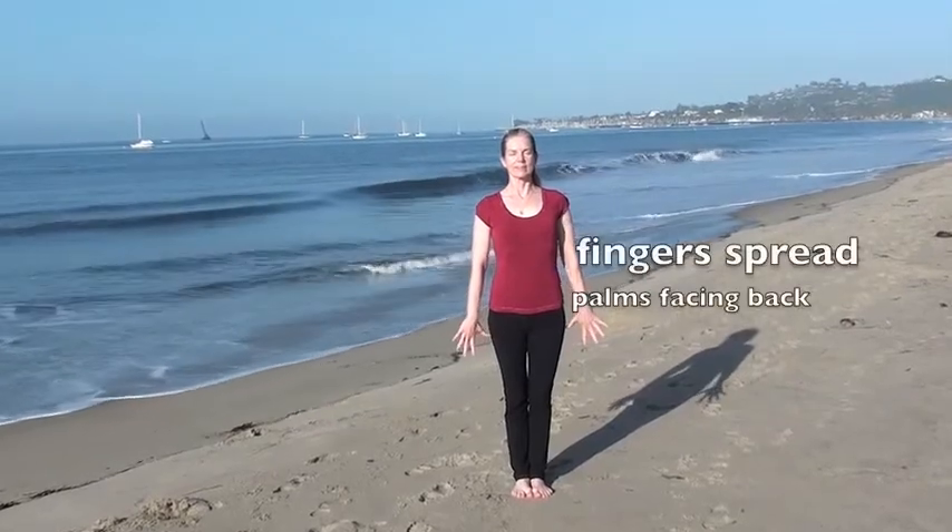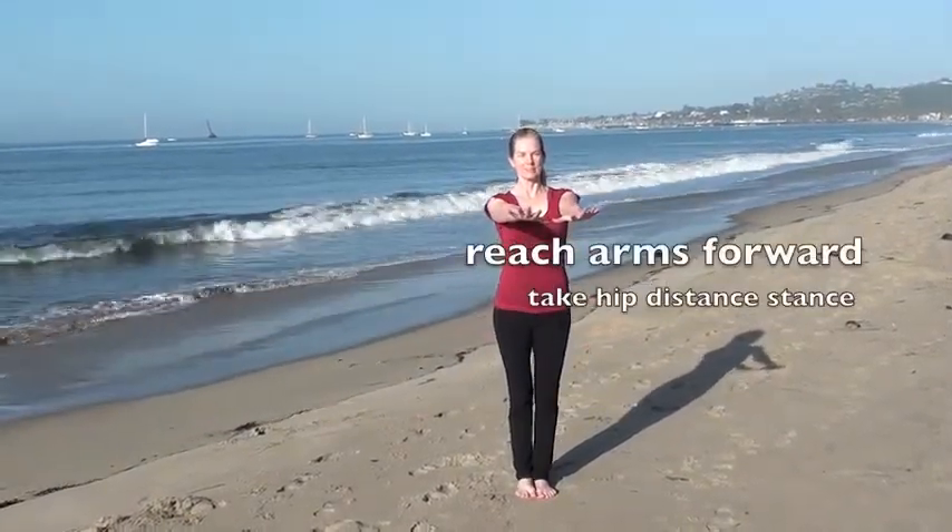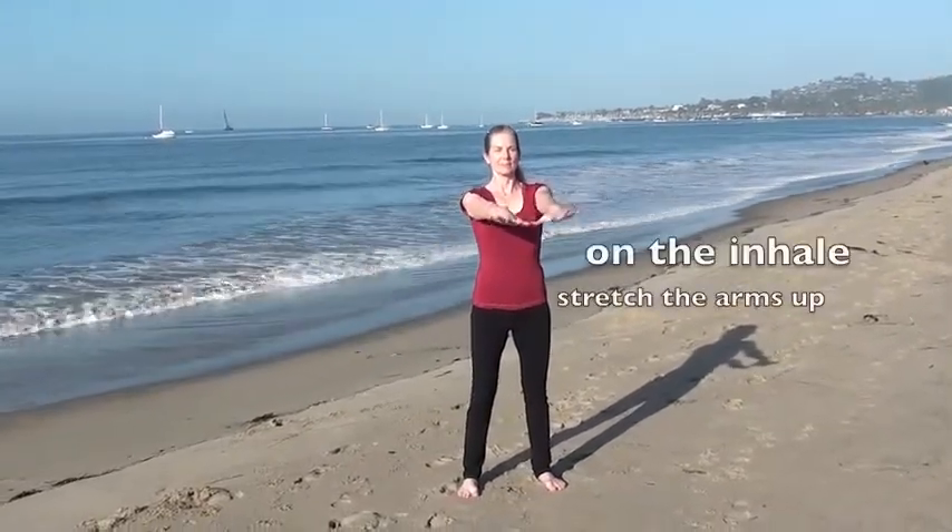Standing tall, press the palms back, fingers spread, reach the arms forward. Make sure your stance is shoulder-width apart. Thumbs together, reaching up — feel the chest expand, shoulders stretched, throat open.